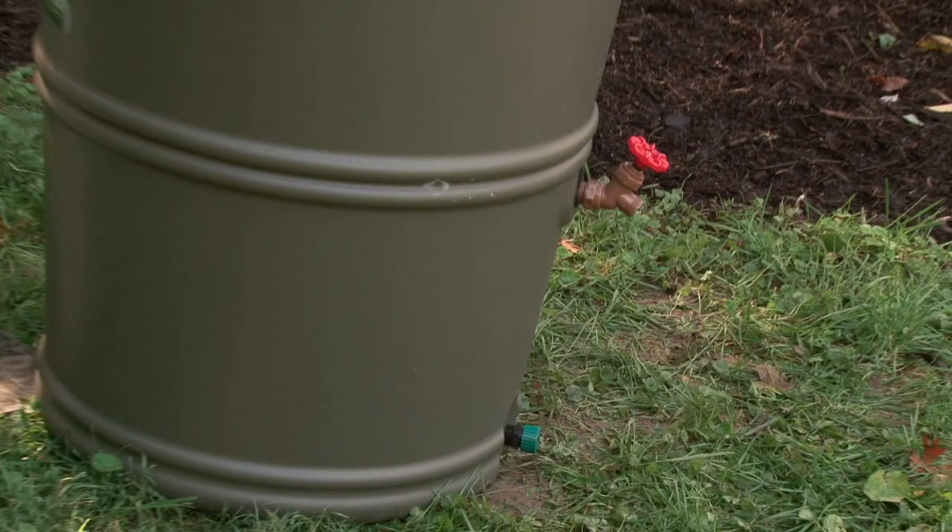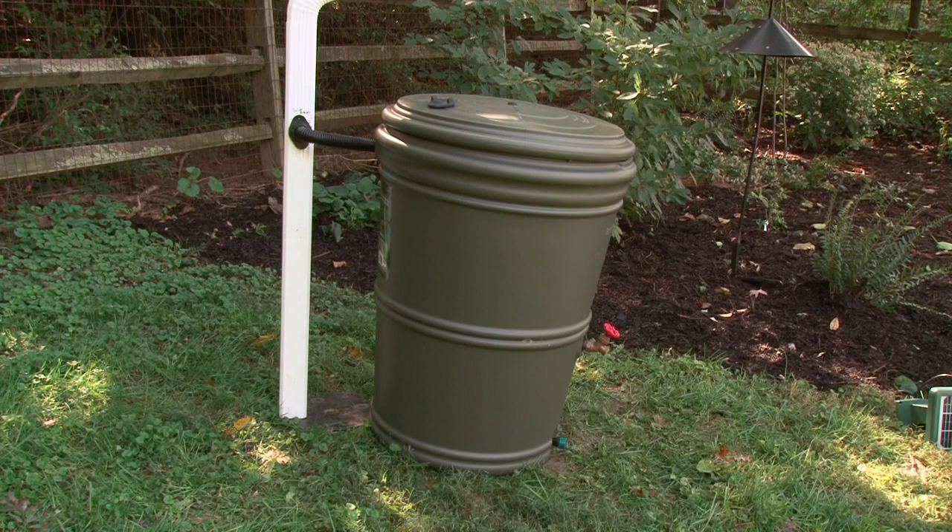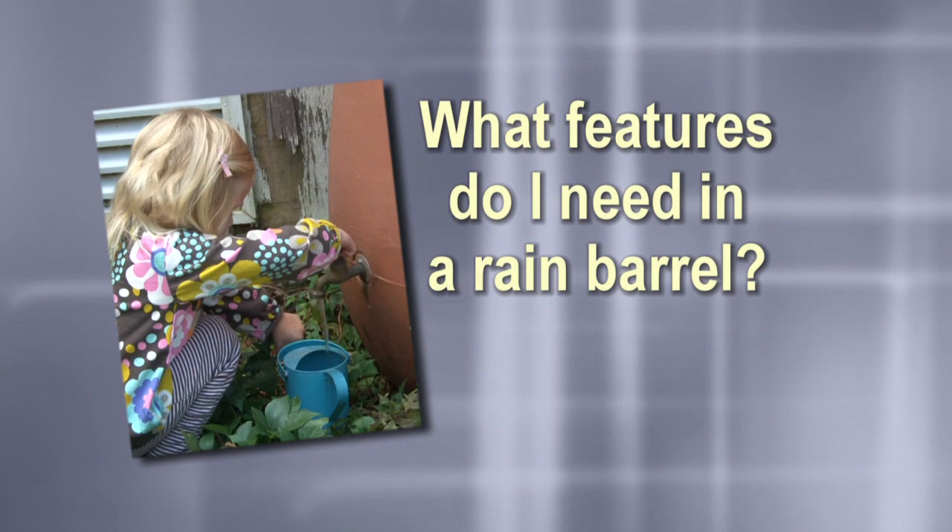How much do rain barrels cost? You could have a barrel for as little as $25 or $35 picked up on someplace like Craigslist, and then pick up parts and pieces from a variety of websites for maybe $30 — so cost there may be $1 a gallon. A finished manufactured rain barrel could run as little as $2 a gallon to $5 a gallon, depending on its size and features.